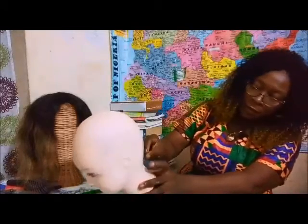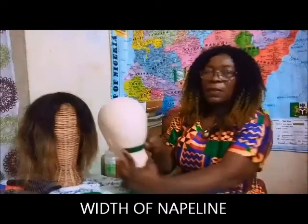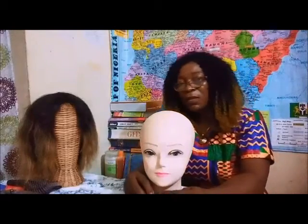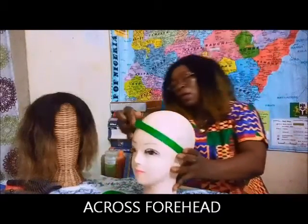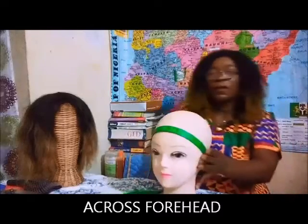The next measurement is the width of the nape, and then the close forehead measurement.